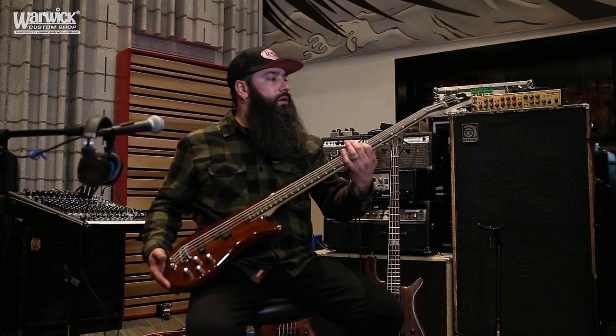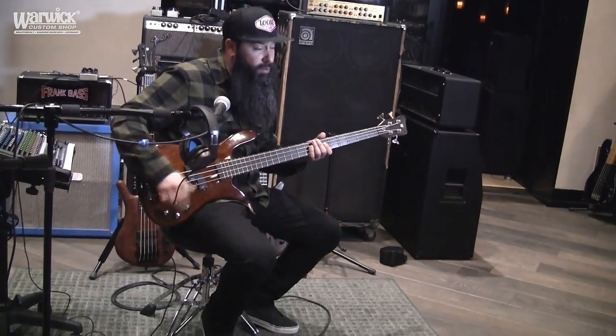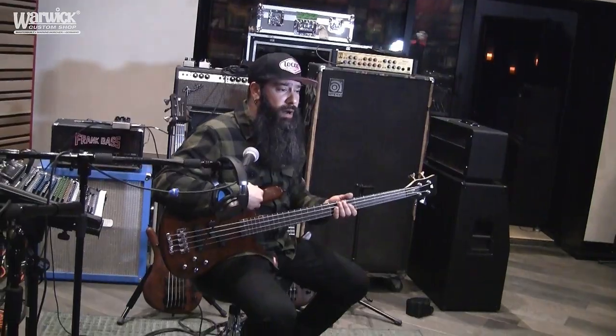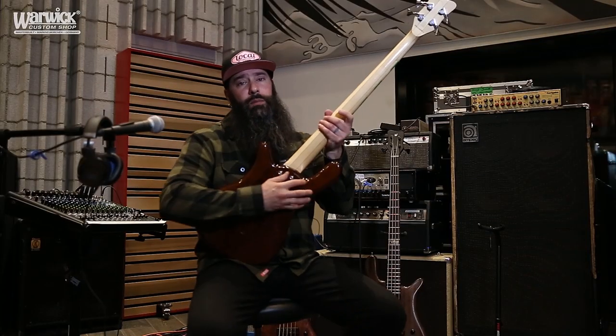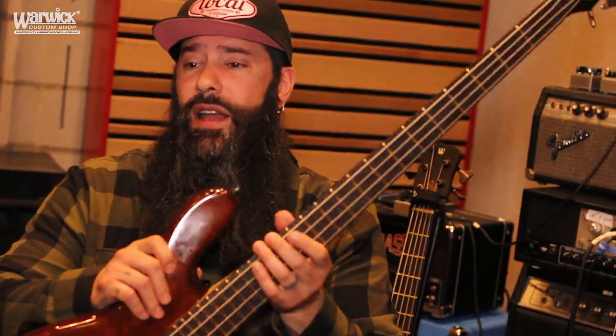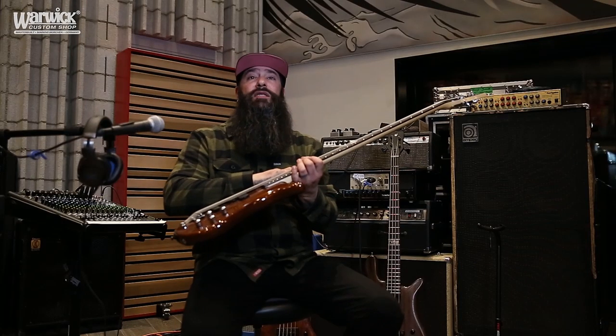The other bass I'm using is a Streamer Stage 2 Pro Series — it also has the push-pull so I can bypass the electronics. One reason I like having this in my arsenal is that it's a bolt-on with a maple neck, so it's much brighter with more of a crispy growl and bite to it. I definitely use this on a lot of the more aggressive type songs.